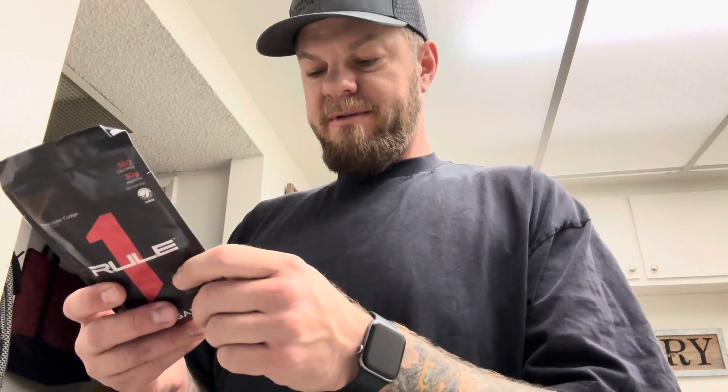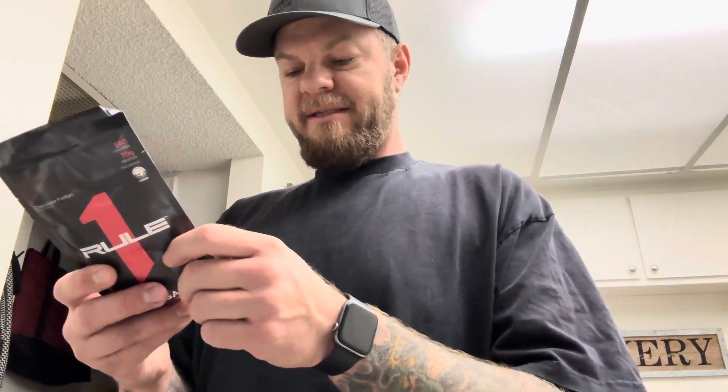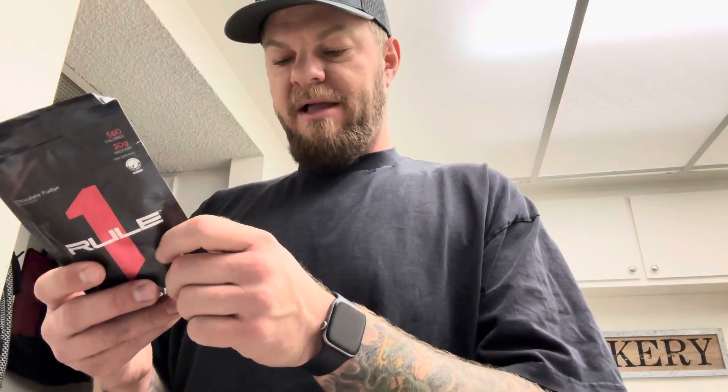The protein blend is whey protein concentrate, whey protein isolate, milk protein isolate, micellar casein, and cocoa processed with alkali.